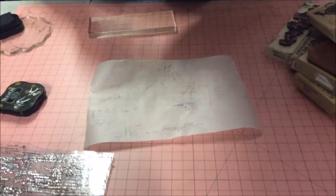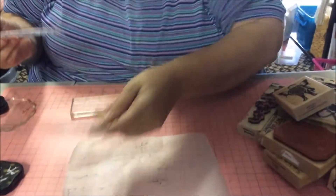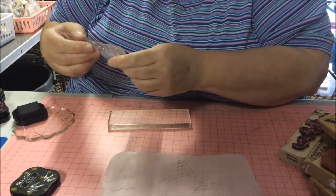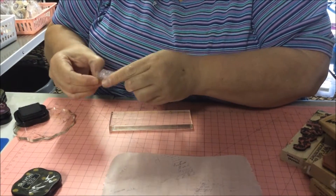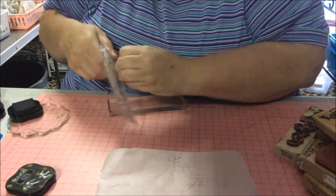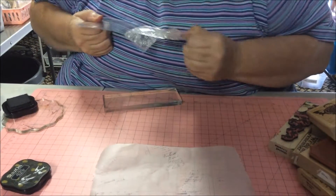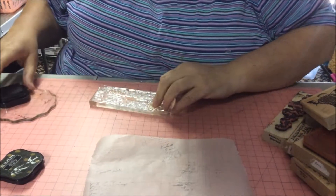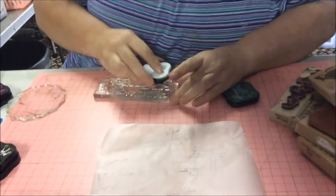I always wipe my stamps on my t-shirt — I don't know why, I have paper towel here. Now this is what I'm saying: the wooden ones are easy but the clear stamps are just so hard to get off the plastic. This is a Heidi Swap and it comes as a whole but I've cut it in half because I can't handle the whole sheet at once. So I'm just changing ink.